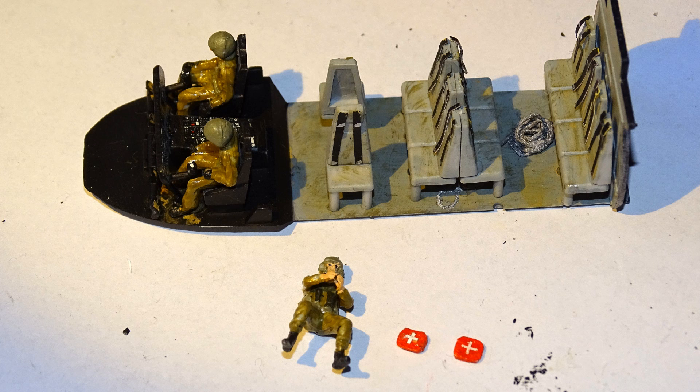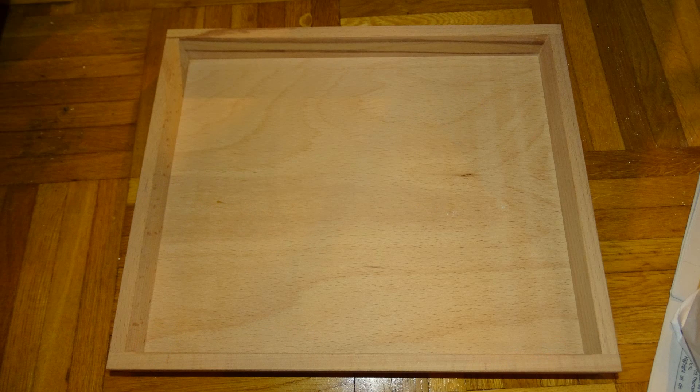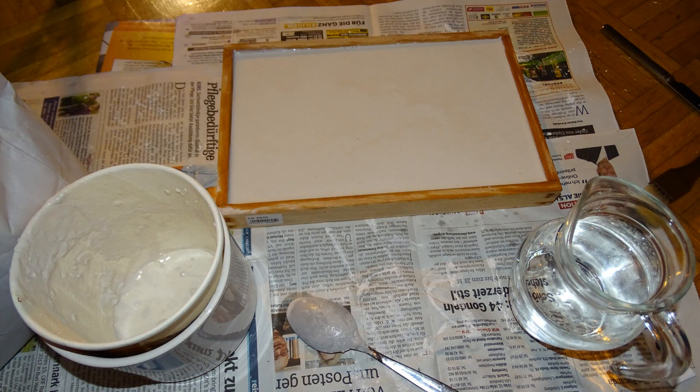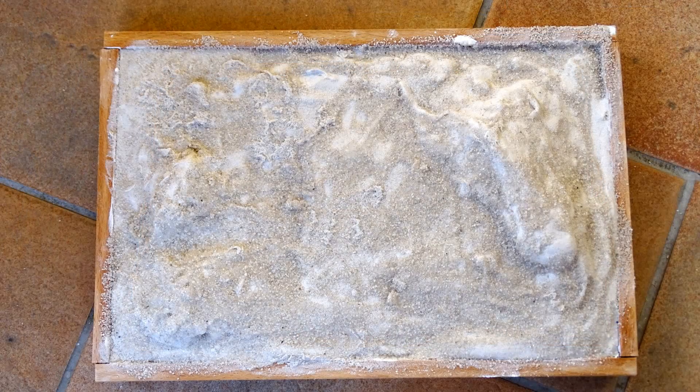I mounted all the seats and the pilots and co-pilot, then assembled the engines. Because the paper mache technique wasn't working at all, I went to the hobby shop and got a wooden frame and some plaster, which worked perfectly fine. We were also able to create some texture — hills and stuff like that — so it's not just flat.